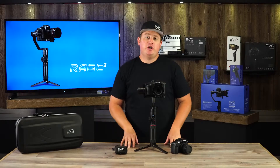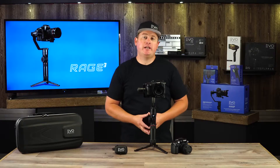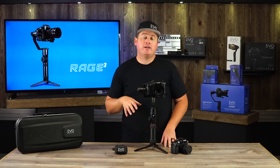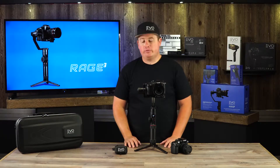Hey guys, welcome back to the studio. Peter here with Evo Gimbals, and in this video I'm going to show you how to set up your Panasonic GH4 or GH5 so that you can control basic functions like shutter and start/stop record right from the handle of your Rage 3.